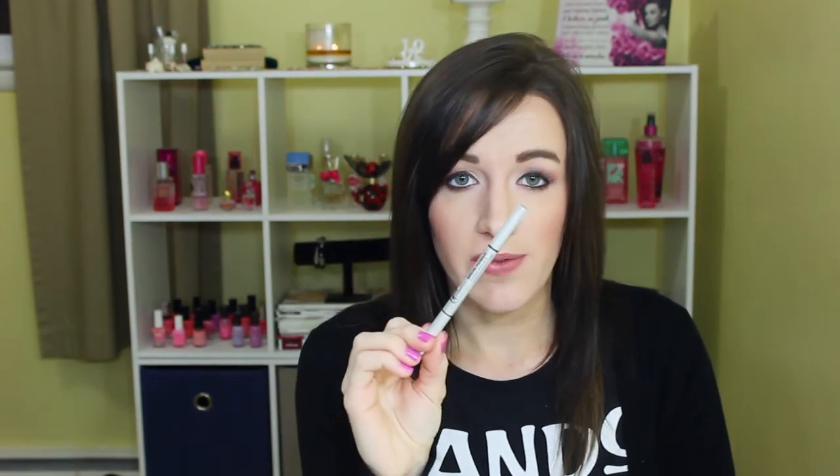Then the IT Cosmetics Brow Power Universal Brow Pencil is the last thing — I absolutely love this. I did repurchase just the travel size because it was half the price. I'm not wearing it today since I tried my MAC Brow Gel in Dirty Blonde, but I just really love the brow pencil better because it's so fast and easy and the color matches me better. And that's everything — I now have a huge pile of trash on the floor!